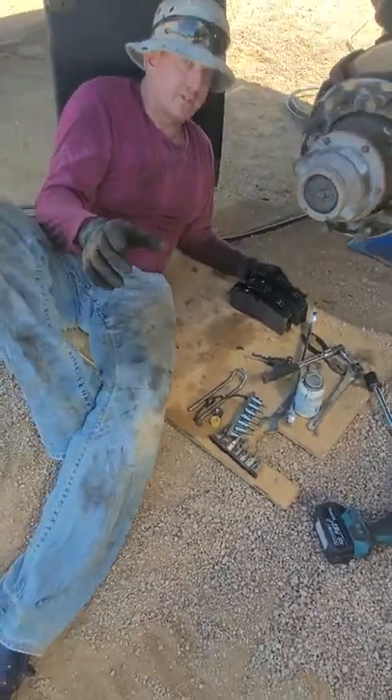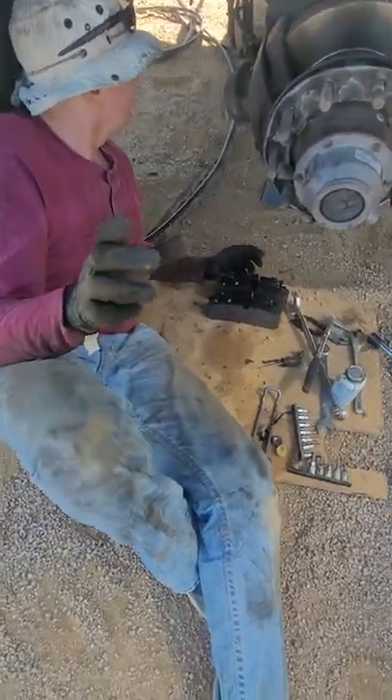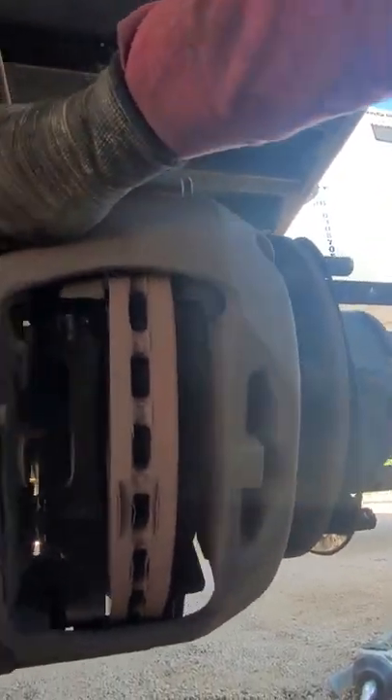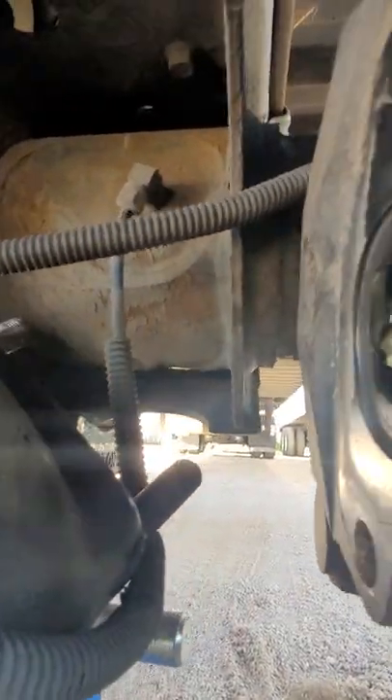I'll try to show you guys the back of it. You can see right here in the carriage where your pads slide in — this should be able to move freely. The easiest way I found to do it is pull these two bolts, drop your brake chamber. Make sure your brakes are released or else it'll fight you and it'll be really hard to get out of there.